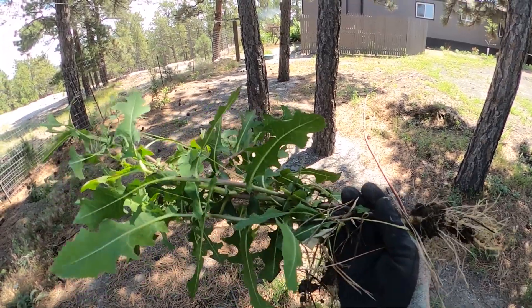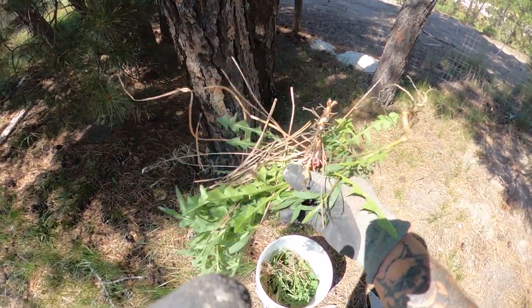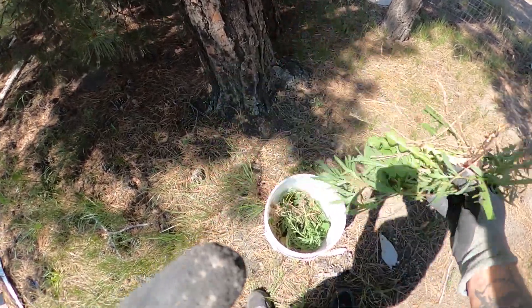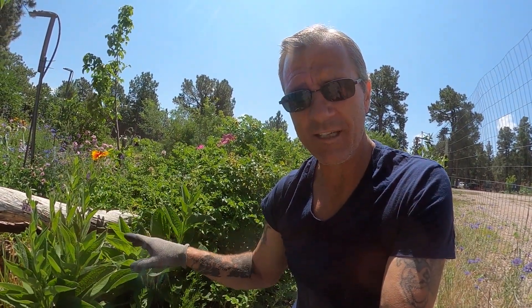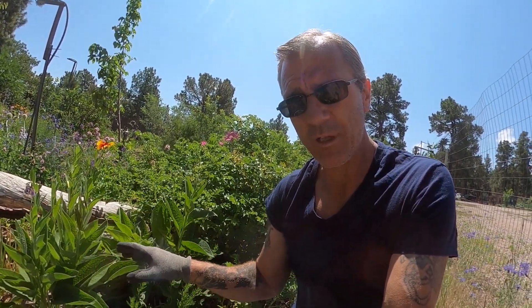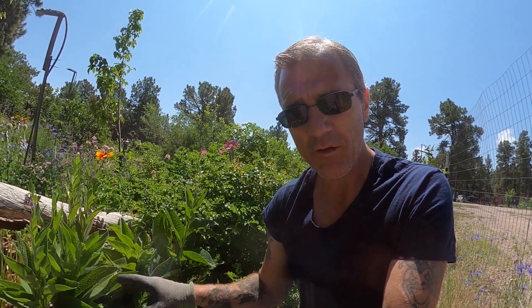I've uprooted the entire thing and I'm going to go ahead and throw it in my bucket. And here's some more weeds, just typical little weeds. Bucket's about a third full already. Now, when you're taking from plants that you intend to leave alive, the best place to start is at the very bottom of the plant. There's always going to be leaves that are touching the ground that are already yellowed and already bug damaged — that's a good place to start.